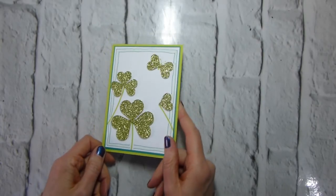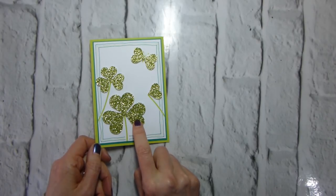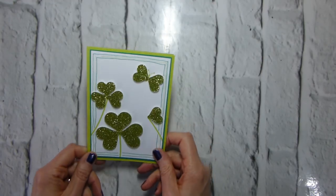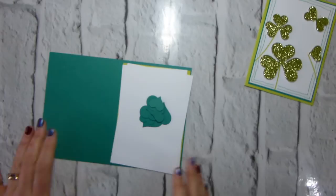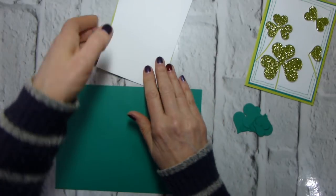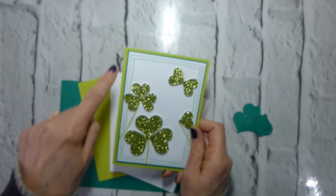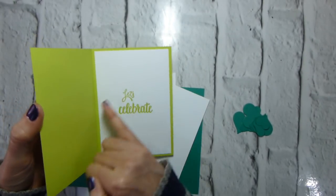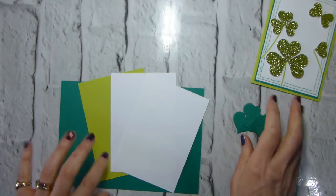I'm going to do a slightly different version. This one uses the Lemon Lime Twist glimmer paper from the Myths and Magic set, which is in the spring/summer catalog. I'll go much more traditional with my second version and let you decide which is more St. Patrick's Day. For this one I'm using a Lemon Lime Twist base with an Emerald Envy matte, then Whisper White, and the Lemon Lime Twist glimmer. Inside I've got 'Let's Celebrate,' a fairly generic celebratory sentiment.